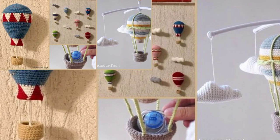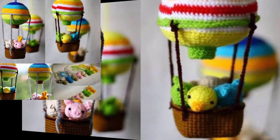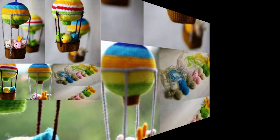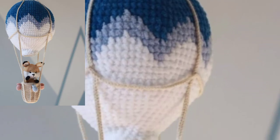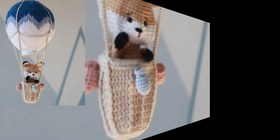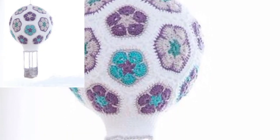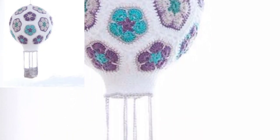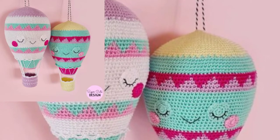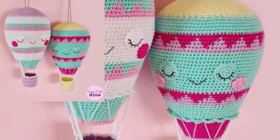This air mobile pattern is the sweetest idea ever. Come across this adorable crochet hot air balloons mobile pattern — it's easy to make and truly the best. Hot air balloon crochet patterns are a great project for anyone, even those who have never crocheted before.